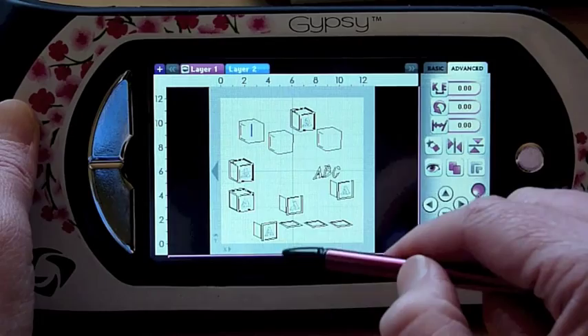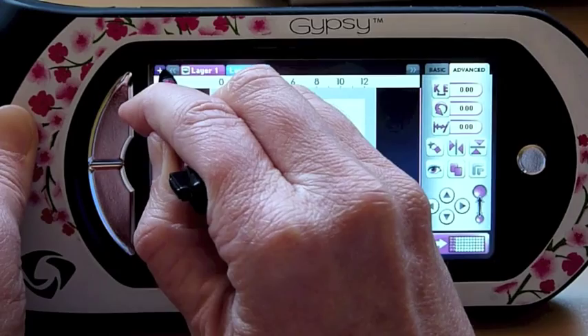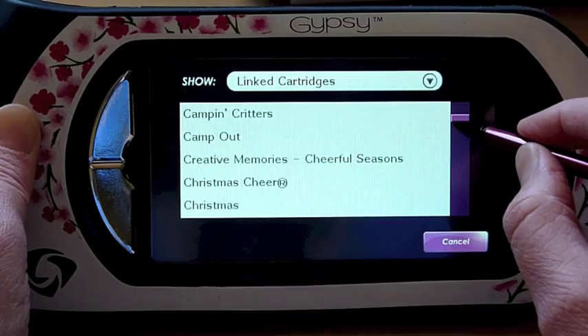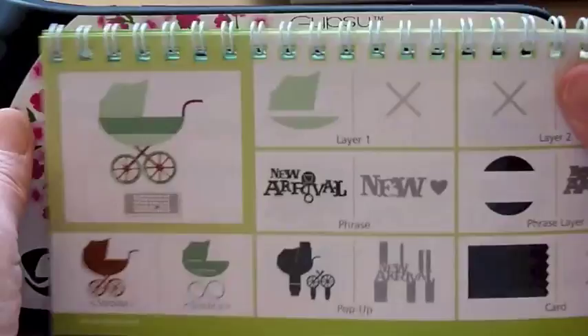So we are going to add another layer. We're going to hide layer two, let layer one show up again so we can see our rectangle, and we are now going to go to the Everyday Pop-Up Cards cartridge. We want the pop-up — it's the first pop-up. The second one says 'new arrival'; we just want the carriage. So I'm going to hit pop-up, and here's the carriage.